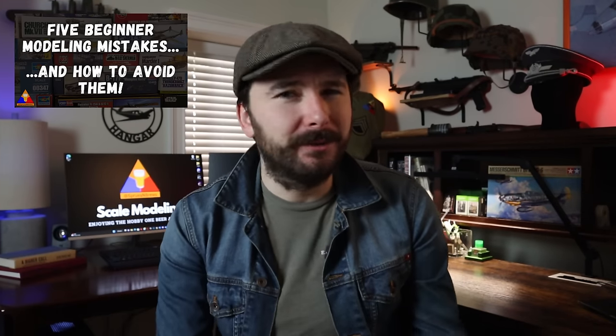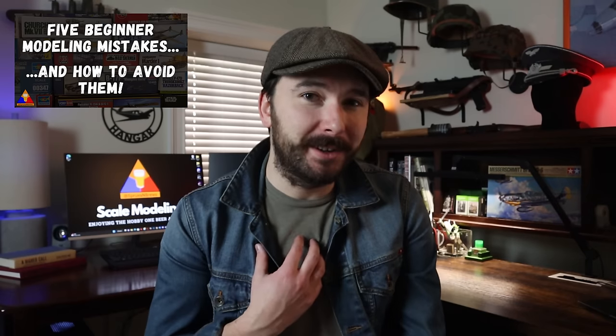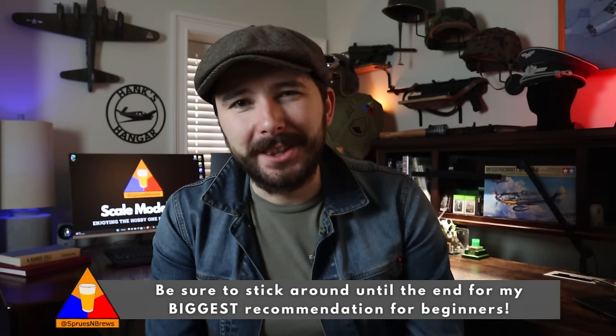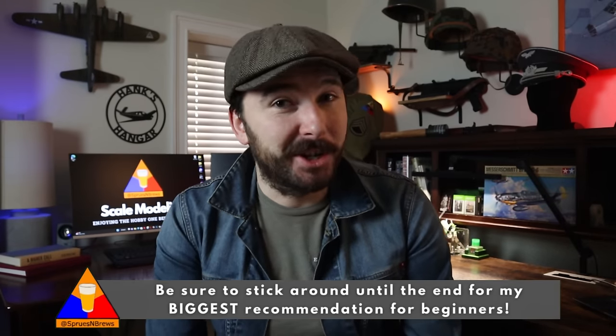As with anything, scale modeling is a hobby of live and learn, but hopefully I can share a few tips with you guys from my own personal experience to save you a little bit of trouble. Be sure to stick around until the end of the video for what I think might be the single biggest mistake that beginner scale modelers make, and my suggestions on how to avoid it. With that all said, let's hop right into mistake number one.